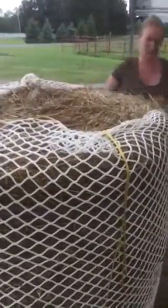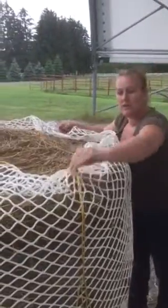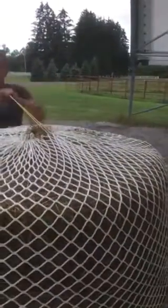This is a drawstring closure — there's no hardware involved, just a nice pull string. If you're worried at all about feet getting stuck or hooves getting stuck, don't worry. It pulls completely tight, leaving no space for a hoof to get stuck.